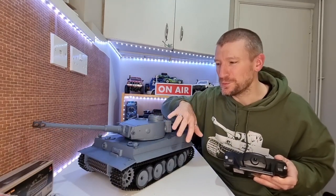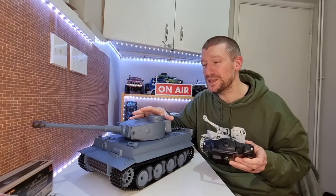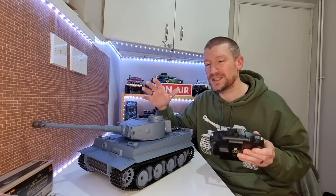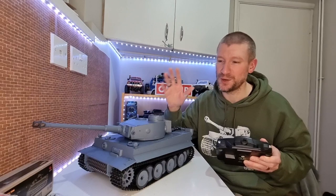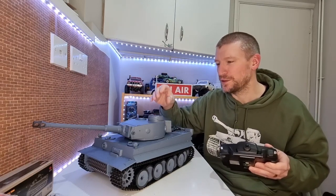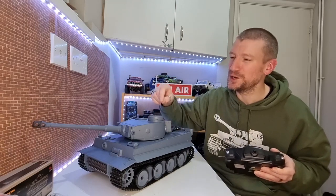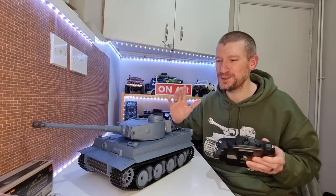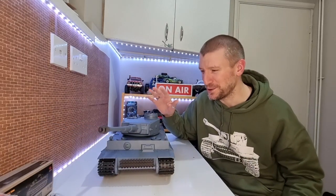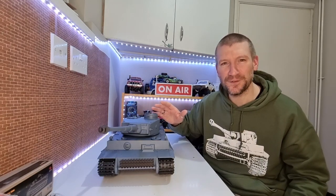I'm also really looking forward to adding some weathering and some details to make it look authentic. A lot of people turn these into static models because they are a nicely detailed tank. I want to do some weathering on it, maybe get some camouflage on there. I might get the driver figure, maybe add some ricochets and damage details on it - just to make it look even cooler than it already is. But I absolutely love it. Let's get it outside and take it for a run.